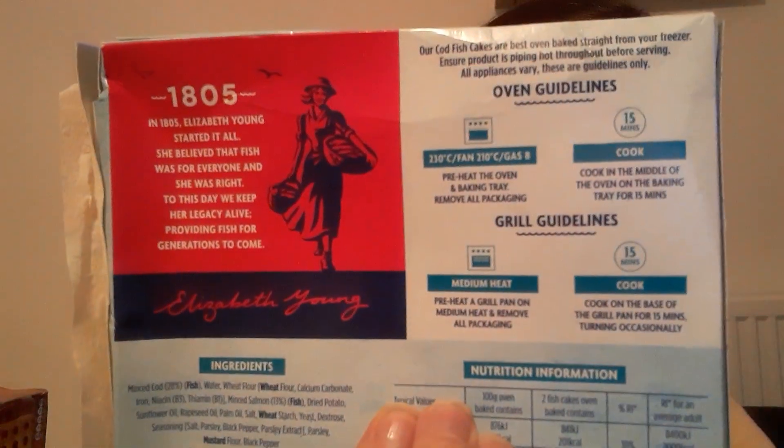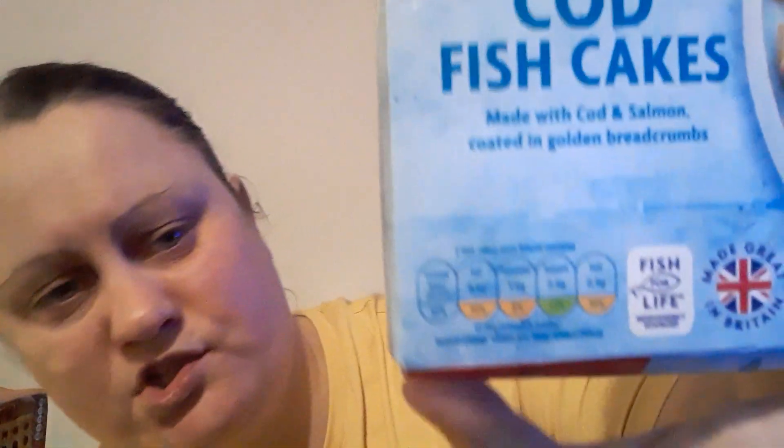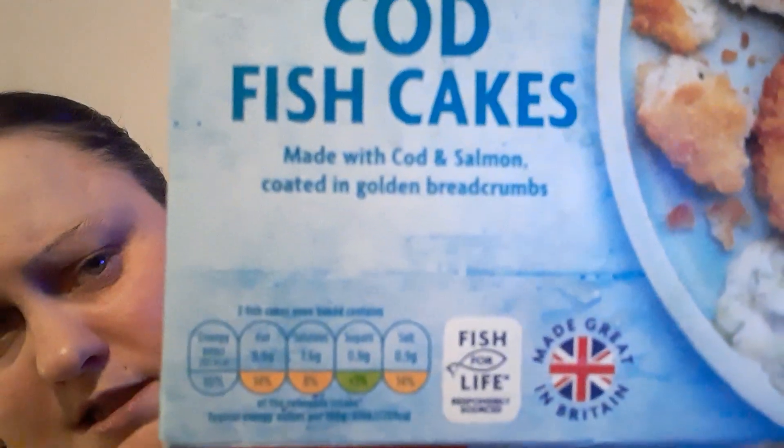Here are your cooking instructions — I'll leave it there, there's your information. It was made in Great Britain. 'Fish for Life' it says. So what it is, it's just made with cod and salmon coated in a golden breadcrumb.